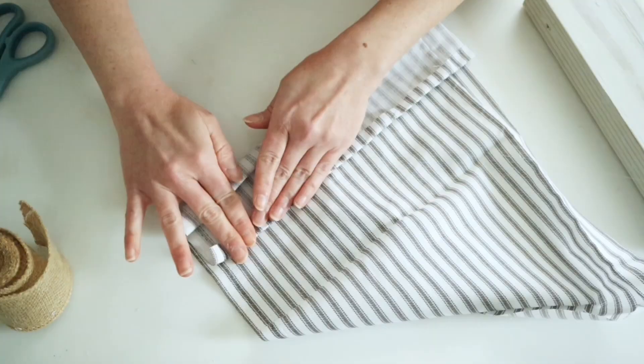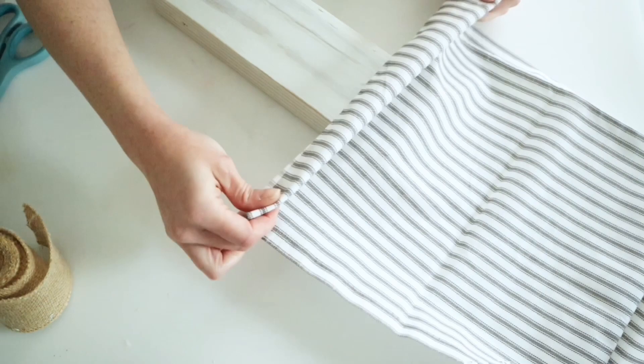Then I just kind of tucked this under itself and I'm going to wrap it around and hot glue it in the back.